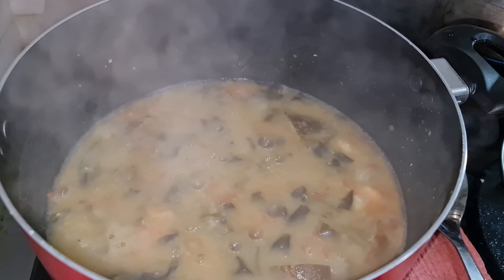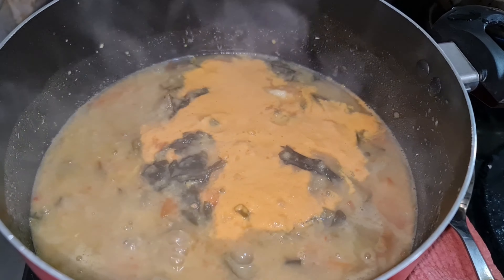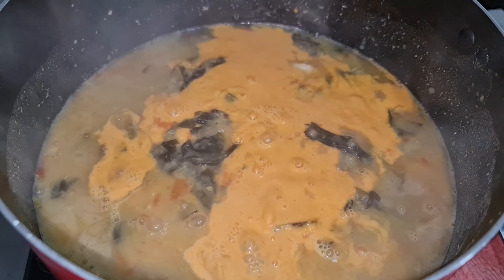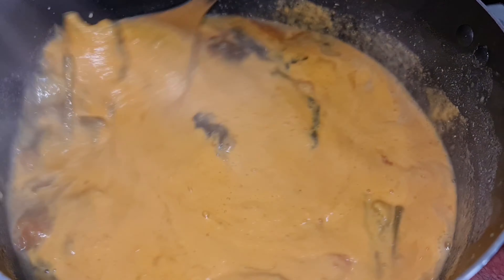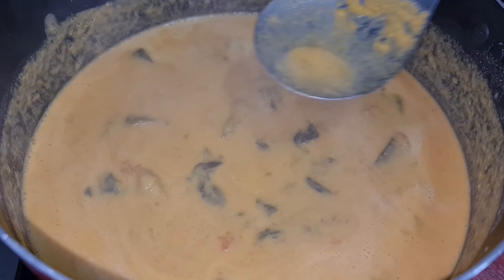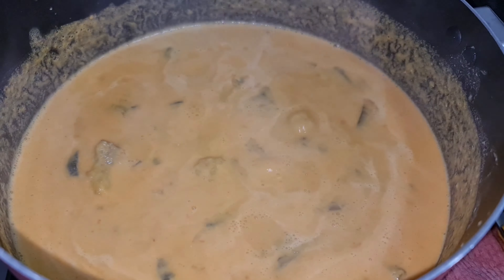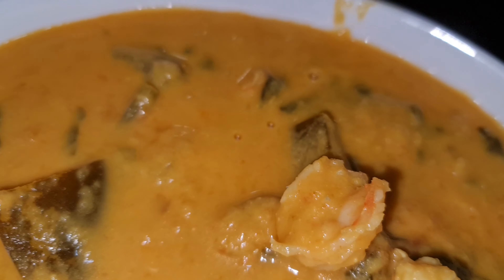After 10 minutes, add the paste and our prawn spinach curry is ready.